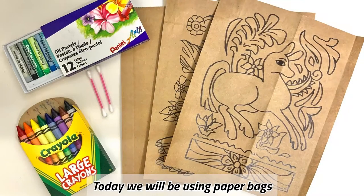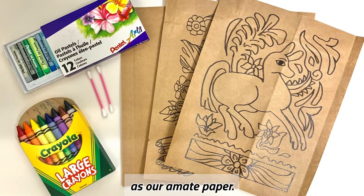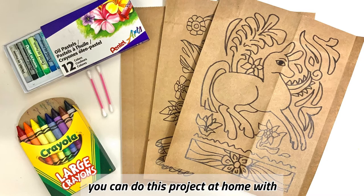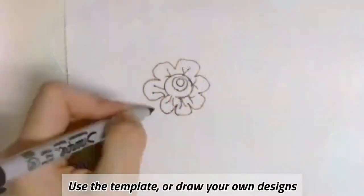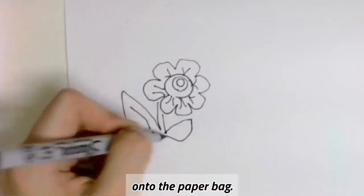Today we will be using paper bags as our amate paper. If you weren't able to pick up a kit, you can do this project at home with your own paper bag and wax crayons. Use the template or draw your own designs onto the paper bag.